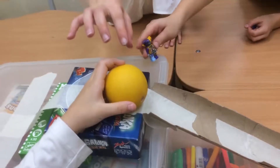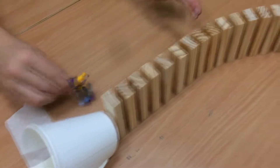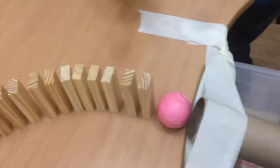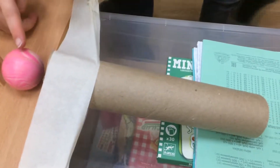So first you put the ball, it falls right here and it hits this cup, this cup hits the domino, domino goes all this, then it pushes this little bowl and it falls here and it's supposed to hit this needle.